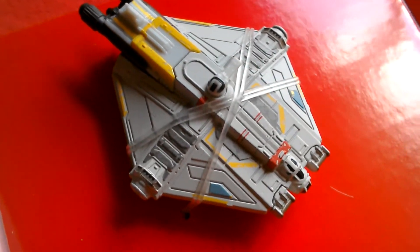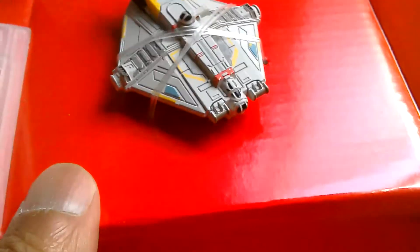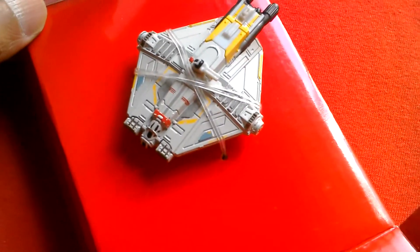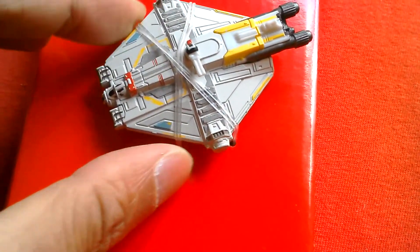I also showed just before this the Inquisitor's prototype ship TIE Fighter, and I think this one is a bit better. This one has a Millennium Falcon or Dash Rendar's Outrider vibe to it, and it is die cast.